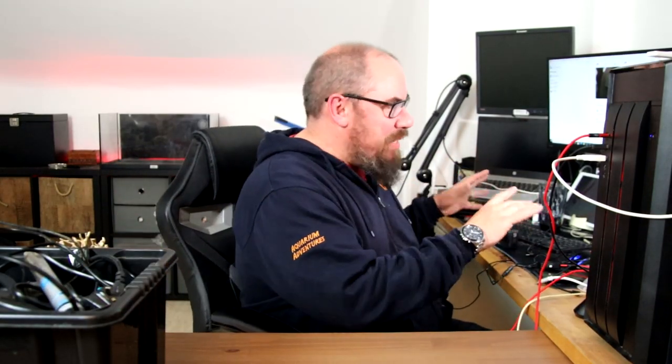Hey everybody, welcome back to the channel, nice to see you again. We've got something to address this time. If you have been following the channel, this is my office, this is where I do my work, or pretend to do my work, and my live streams and all that kind of stuff, but there has been no aquarium in here since we moved into the new house, so I'm going to sort that out today.